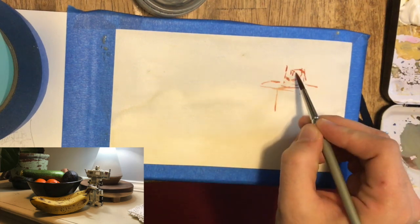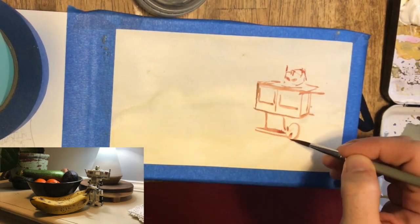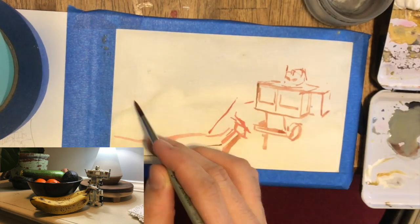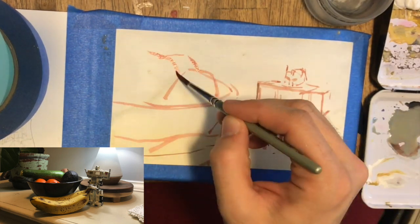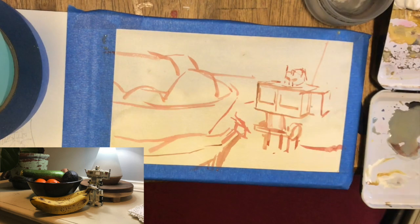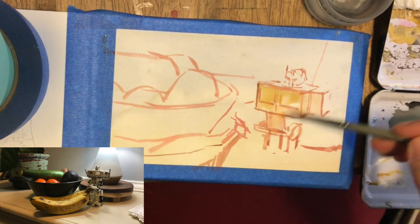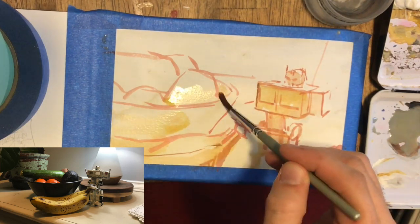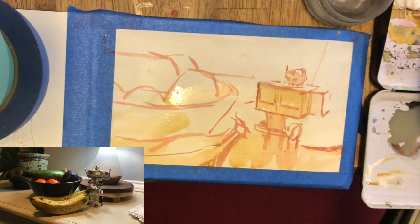I started out by staining the whole page, varying from cool to warm — kind of blues into a yellow ochre — just to knock back the white of the page and give some kind of ground to start on. I found that the gouache works better when it's built on top of other gouache rather than being applied directly to the page.